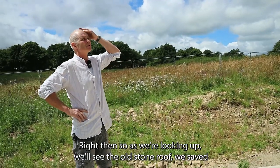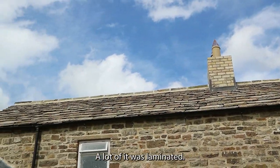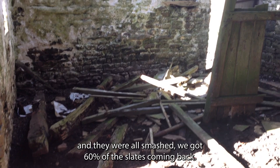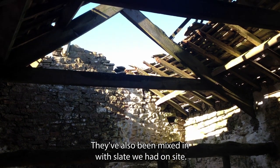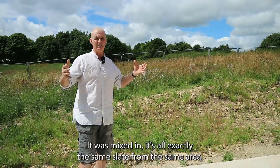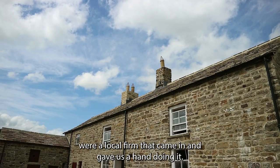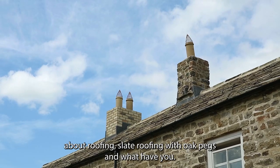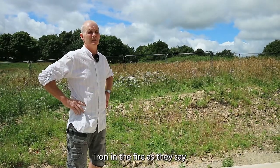Looking up, we'll see the old stone roof. We saved about 60% of the original slate — a lot of it was laminated and when we got here the roof was collapsed and smashed. We brought the 60% back, stored them, and they've been used. They've been mixed in with slate we had on site and a little bit from Matthew Charlton's — all exactly the same slate from the same area, so it looks perfect. Hodgson Sears, a local firm, came in and gave us a hand doing it. We learned from them all about slate roofing with oak pegs — it was an interesting experience.